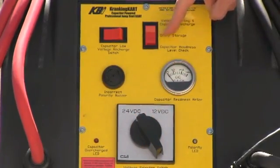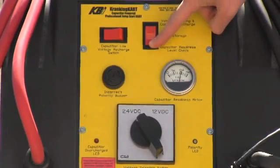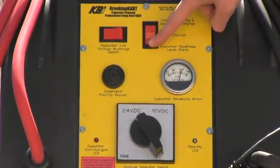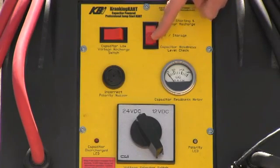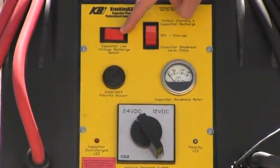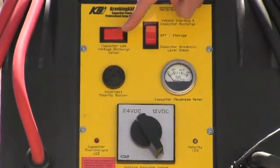This switch has three positions. A center off storage position for when the cart is not in use. If you flip the switch down, you will see the available voltage indicated in the capacitor readiness meter. The top position is for vehicle starting and capacitor recharge. Flip it up and you are now ready to use the cart. If for any reason the cart should be dead, activate this switch and the capacitor will recharge itself from any running vehicle.